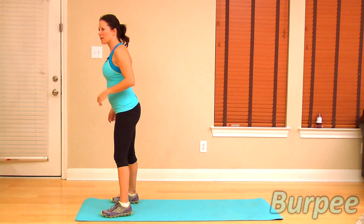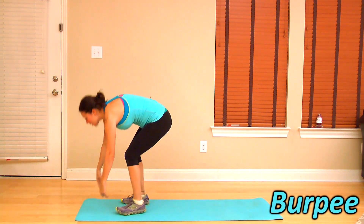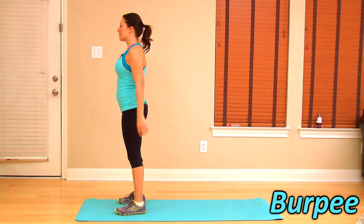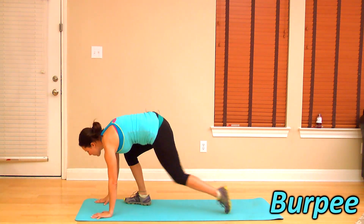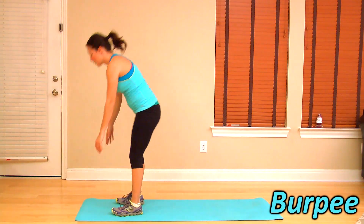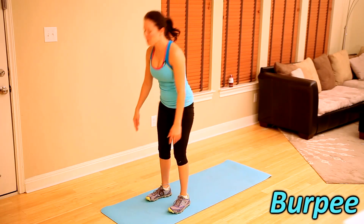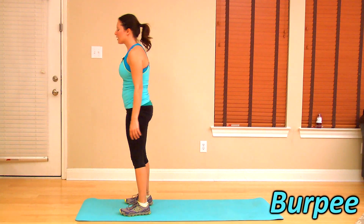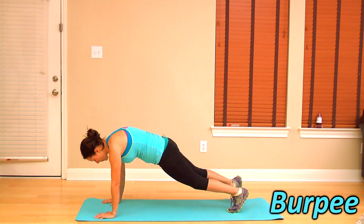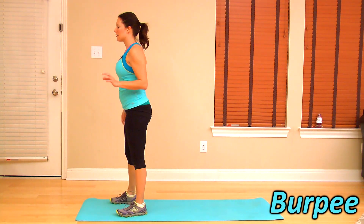Five burpees — I'll show you the modified ones first. Take your legs out, back in and stand up. Down into a plank and stand up. Give me three more. Hip extend. Squeeze those glutes forward on the last one.